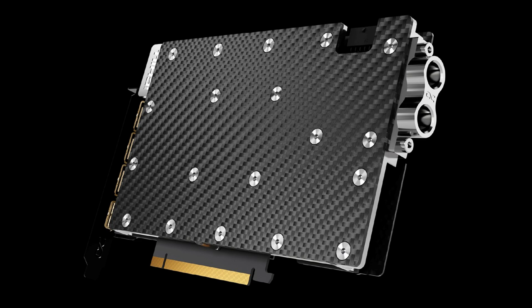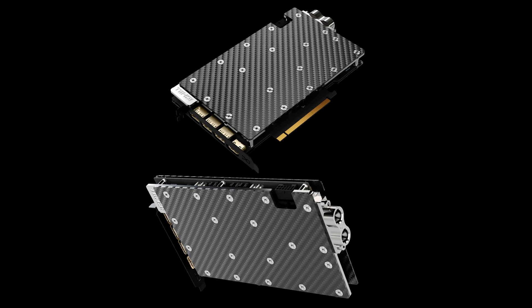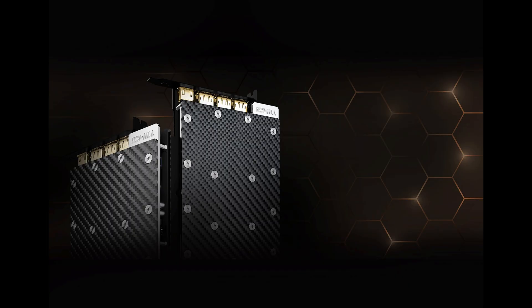By including artificial intelligence workloads and switching to a single-slot design, it's possible to install even more cards in a single system and let the external liquid cooling handle the thermal load.